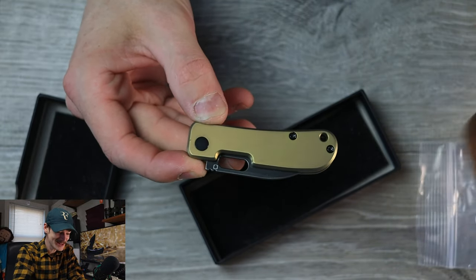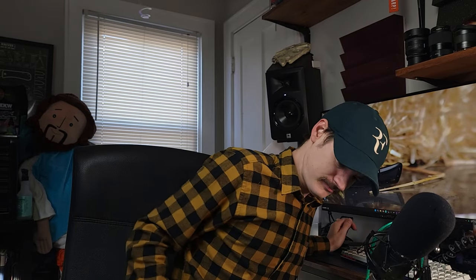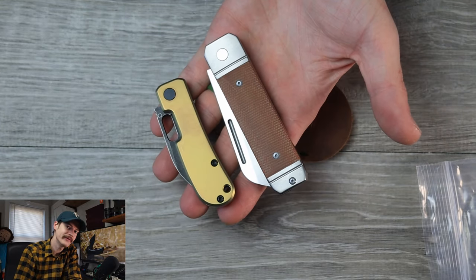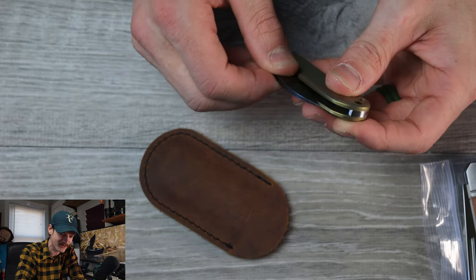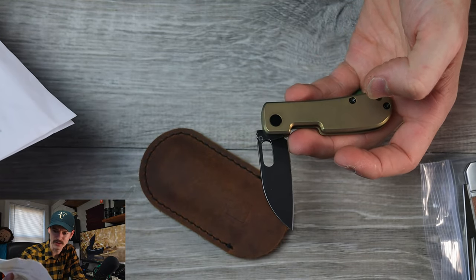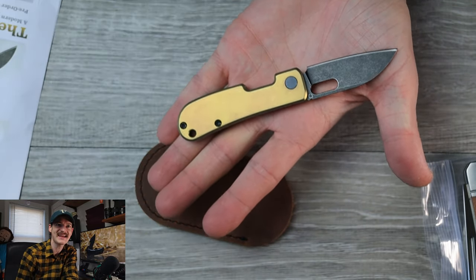Look at this adorable little slip joint — I had no idea it was this small. I carried a slip joint as a backup today — this is my Ohio River Jack. Let's do a size comparison. Yeah, the Vanish is tiny. I get the name now — it is so insignificantly small. Nice half stop. The scales are titanium, titanium hardware, 20CV blade steel. It's just a tiny little baby Kvist.